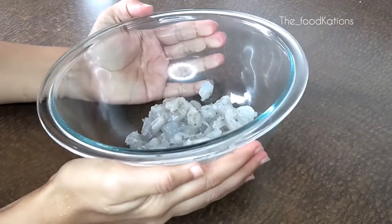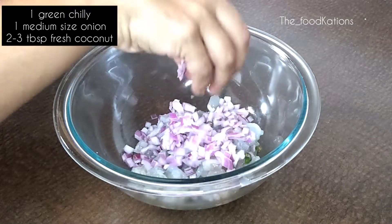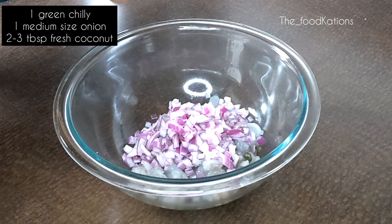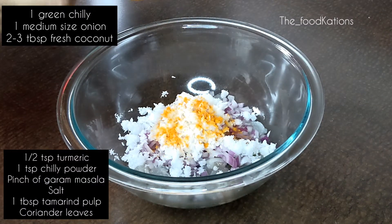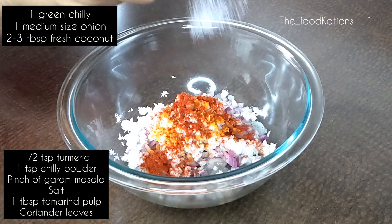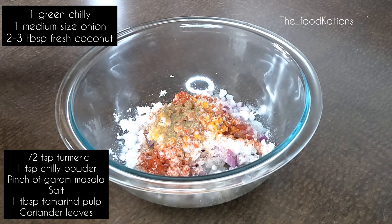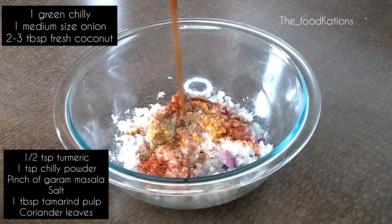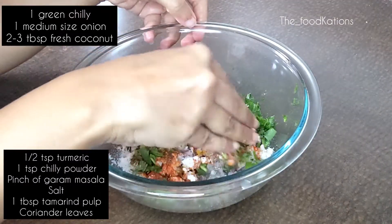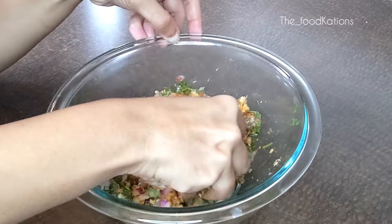Into this add one small green chili finely chopped, one medium sized finely chopped onion, two to three tablespoons of freshly grated coconut, half teaspoon haldi powder, around one teaspoon of red chili powder as per your spice tolerance, salt as per taste, a pinch of garam masala just for that light flavor, one tablespoon of tamarind pulp, and a bunch of coriander leaves. Now mix all the ingredients well.